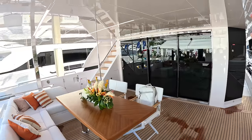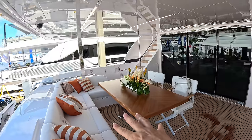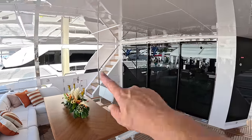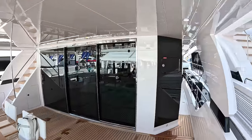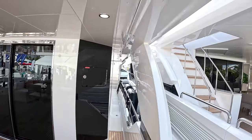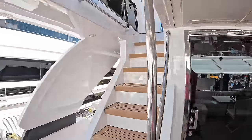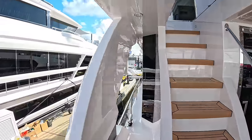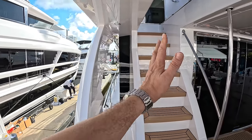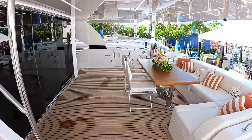So the cockpit is here — we've got a big overhang, a lot of shade. The table is height-adjustable: if you want to bring it down it's more of a coffee table, or have it up as a dining table as it is right now. Steps up to the flybridge, which we'll show you of course. And a route forward — these are asymmetric decks, so there is a route right through to the bow on this side. On the other side there's a route forward but it's not a normal guest route, and the reason for that is to bring the saloon right out to make it a really impressive space.